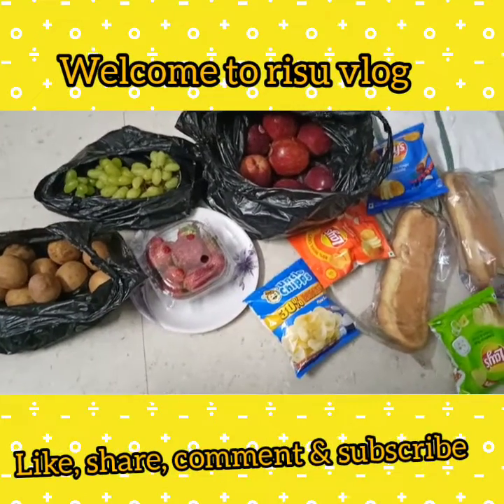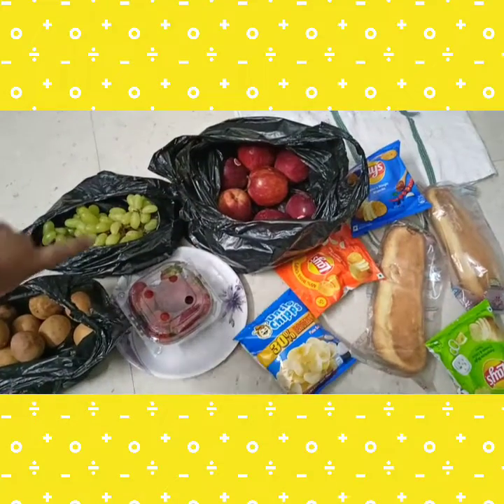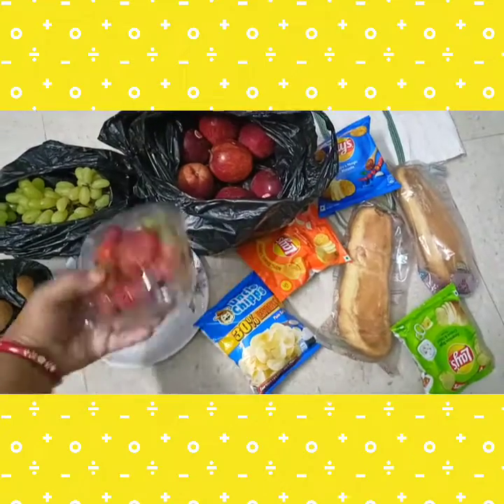Very good morning my beautiful friends! They keep fruits here - apples, grapes, chikku - it's a little tender, it's time to go. And these are the beautiful strawberries.